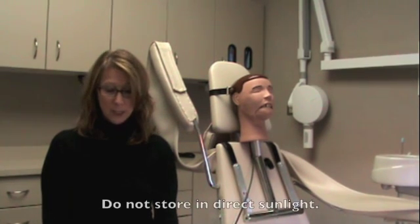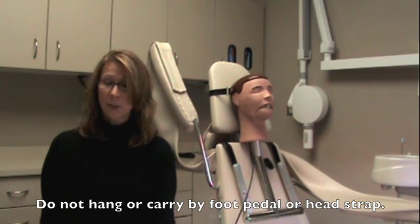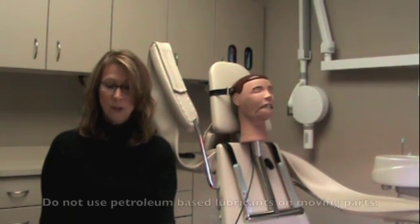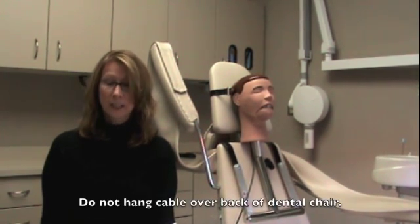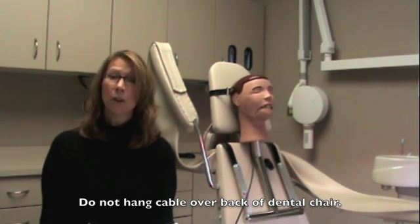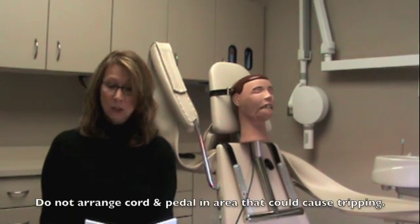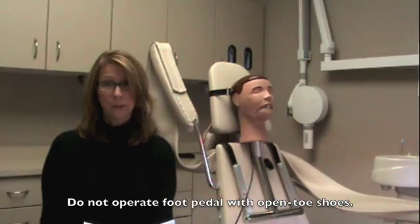Do not store your Dexter in direct sunlight. Do not hang your Dexter by the foot pedal or head straps. Do not use petroleum-based lubricants on moving parts. Do not hang the cable over the back of the dental chair, as this could cause kinking or damage your foot pedal. Do not arrange cord and foot pedal in an area that could cause tripping. Do not operate the foot pedal with open-toed shoes.